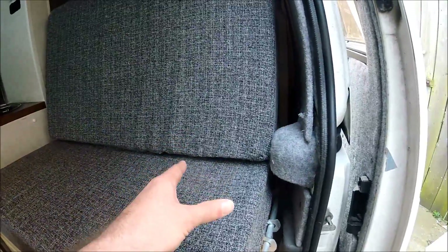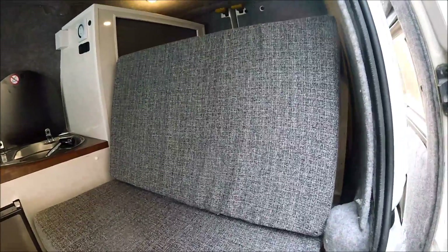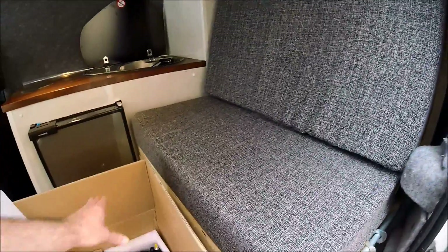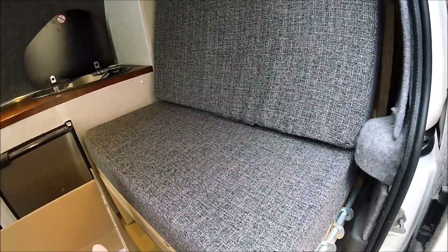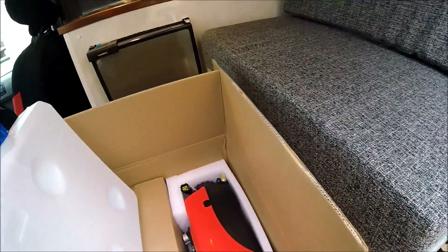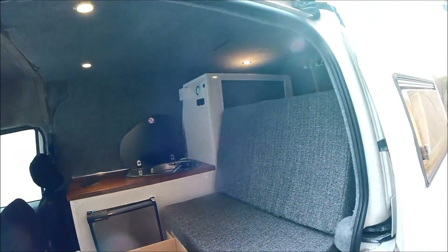There should be enough space underneath the rock and roll bed side of things, and thankfully I've made this rock and roll bed removable. I'm going to mount the diesel heater underneath it. It'll also get boxed in because under the rock and roll bed is going to be storage space as well, and we don't want any storage items knocking into the heater. By the end of this episode we should have a fully fitted diesel heater in this little Ford Connect micro camper van.